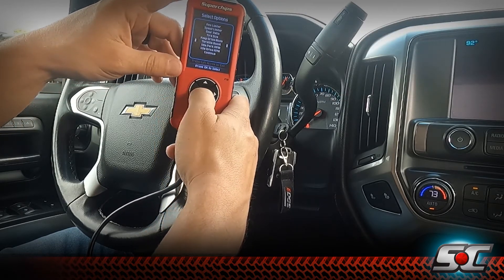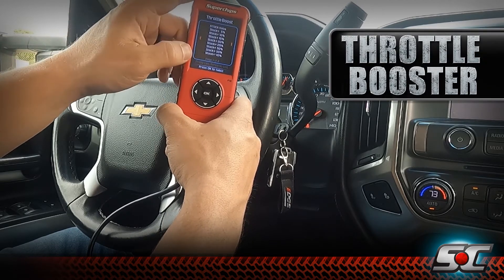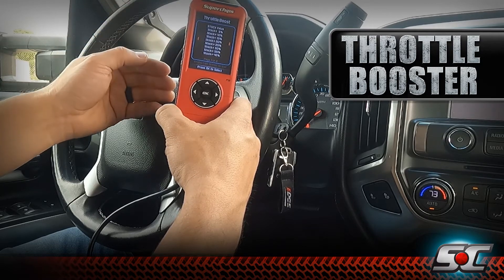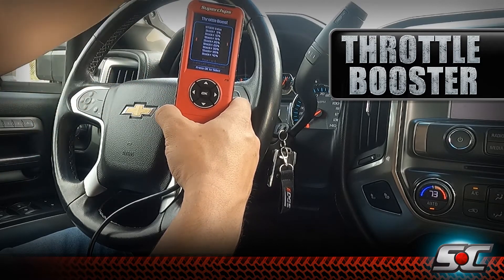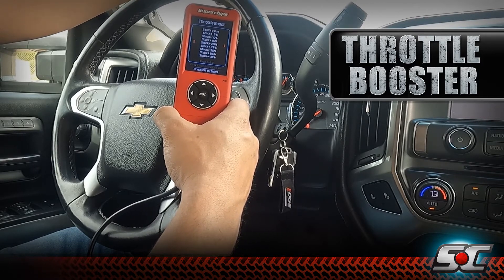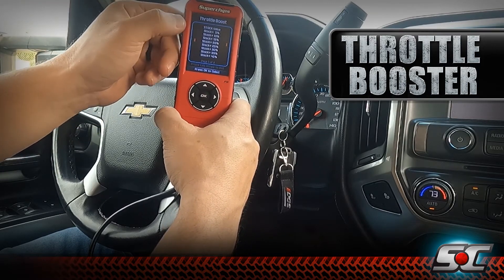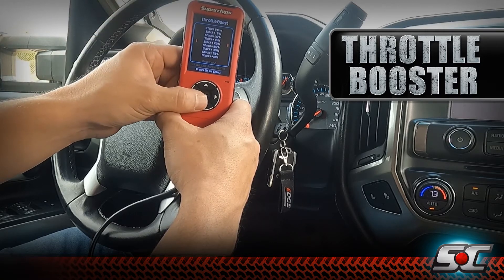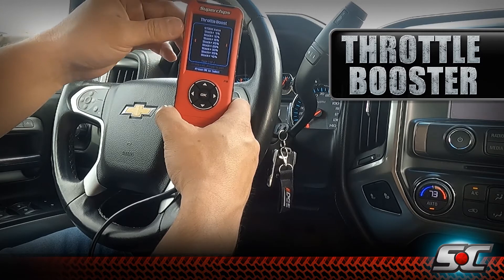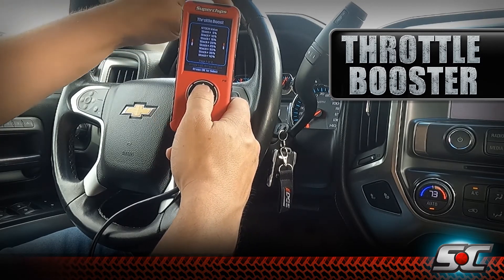Another new feature for Flashback is our built-in throttle booster. This allows you to adjust your throttle pedal sensitivity. Every driver has a different pedal feel they prefer. GM programmed this L5P with a lot of throttle delay, and many guys' biggest complaint is that it doesn't feel like it accelerates — you have to give it a lot of throttle pedal before it really does anything. With Flashback, you can adjust from stock in 5% increments all the way up to 50% over stock. Personally, I like the 20% or 25% setting — it gives a good throttle feel without being too aggressive for towing.